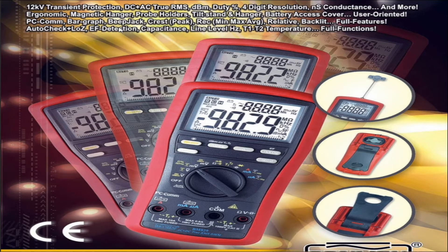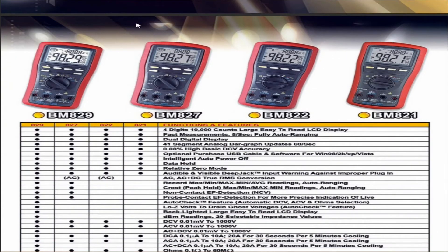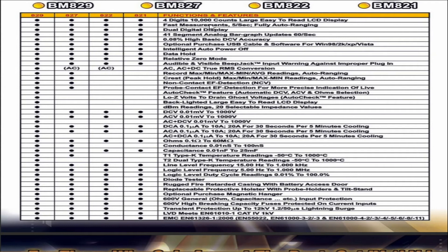PC communications, bar graph, beep jack, crest peak, record min/max average, relative, backlit, full features. Auto-check plus low impedance, EF detection — electromotor force detection — so we can actually pick up electrical wires or live wires in the vicinity. Capacitance, line level hertz — so it can measure frequencies at relatively low voltage: half a volt, one volt, 2.5 volts probably maximum. Temperature one plus temperature two. The one I reviewed is the BM829, which is a four-digit, 10,000 count multimeter. Measurements update at five times per second, with a dual digital display.